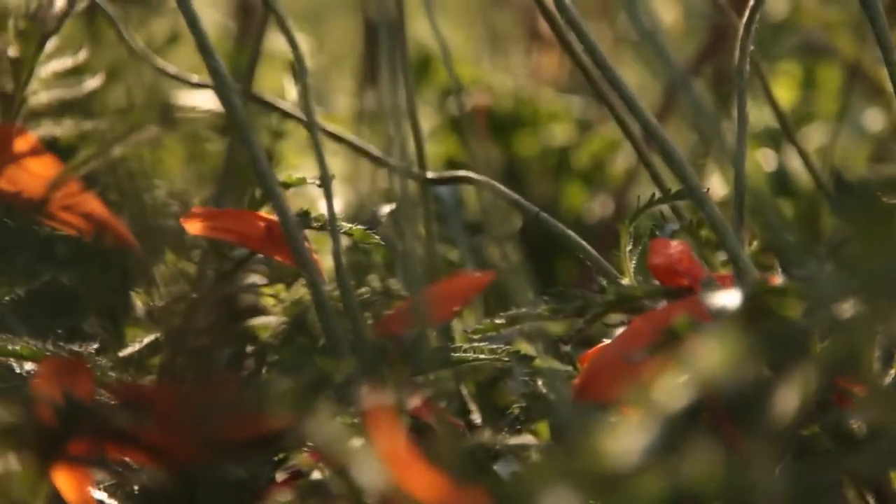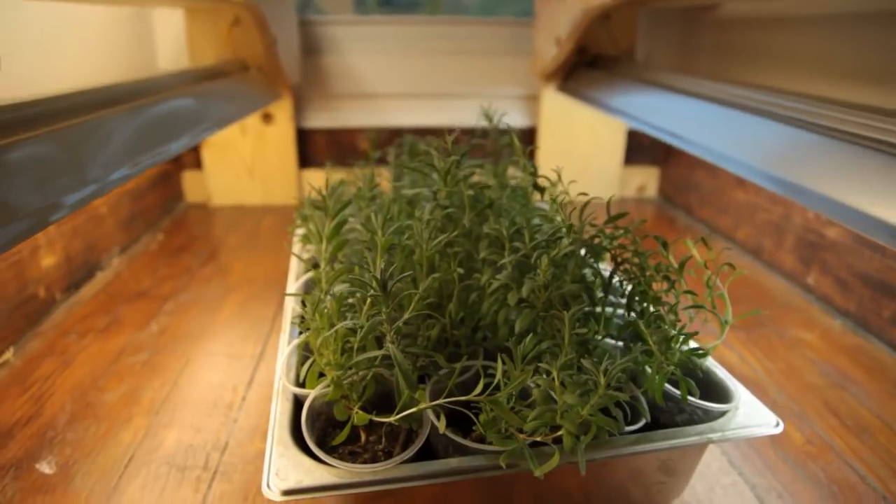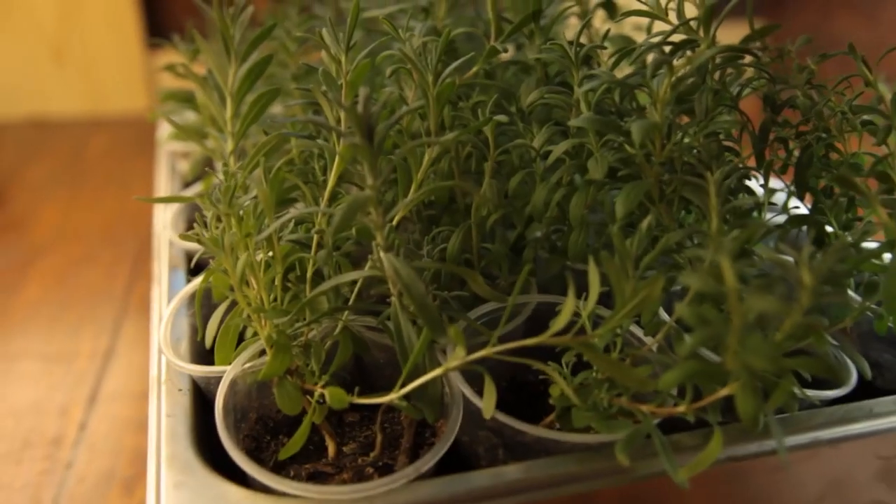After 8 to 12 weeks, you will have beautiful lavender starts. I grew them inside next to a sunny window with fluorescent lights about 2 inches from the plants. These plants need a lot of sun — low light will kill them.